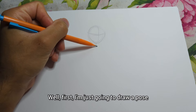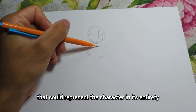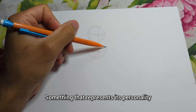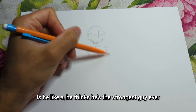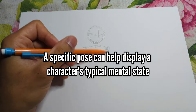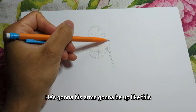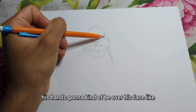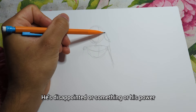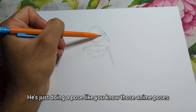First I'm just going to draw a pose that could represent the character in its entirety — something that represents its personality. Like, is he a cocky guy? He thinks he's the strongest guy ever? So I'm going to draw this guy with his arm up like this, his hand kind of over his face, like he's disappointed or doing a power pose — you know those anime poses.